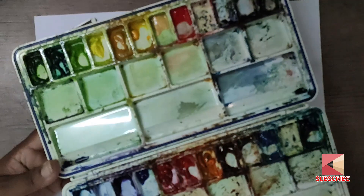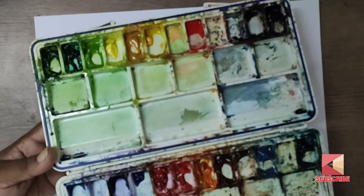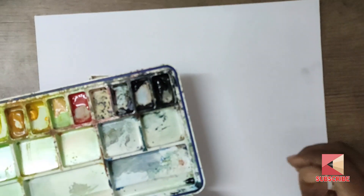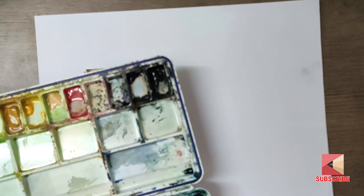This is a watercolor palette. I am going to show you the materials video — there is a link in the description box, you can check it out. This is a camel artist watercolor. You can use it on this chart paper.